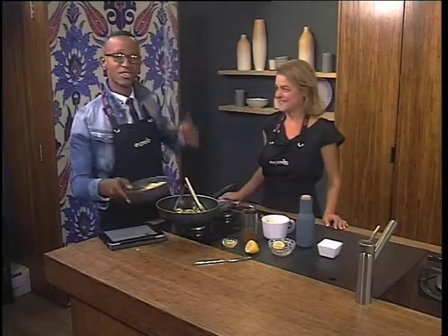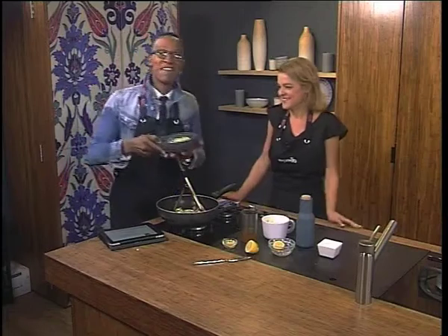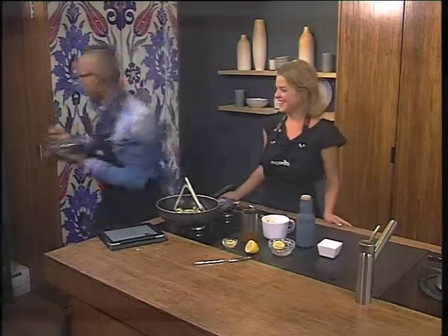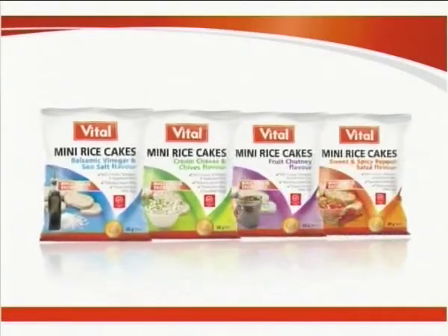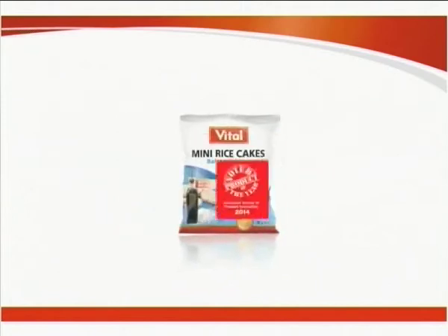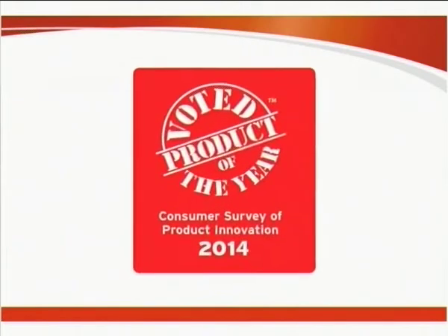Right now, some person is sitting across the studio — Leanne — very jealous because I'm taking this to the other side. I'll see you, Leanne. Vital Mini Rice Cakes, the better-for-you bite-sized snack, was voted Product of the Year for 2014.